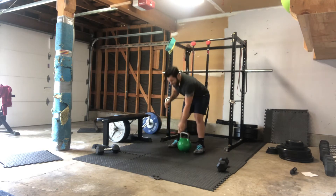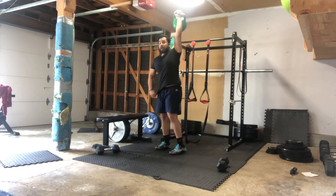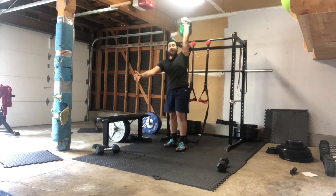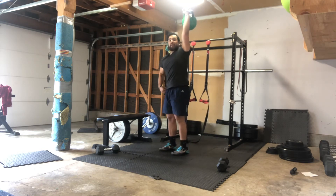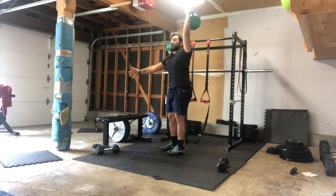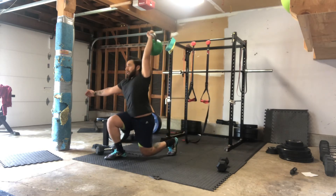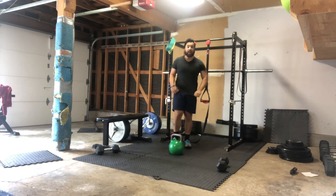Once you guys are done with that snatch, we have overhead lunges. You can do forward or back. If we're doing the reverse lunge, whatever side is weighted, we're gonna lunge back on that side. If you're doing the forward lunge, it's the opposite leg going forward. Five per side, total of 10.